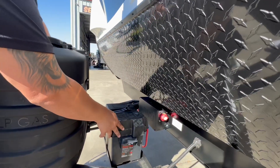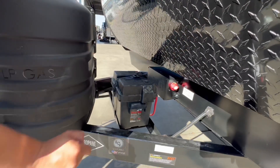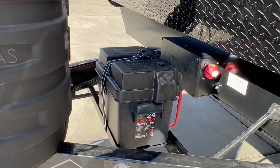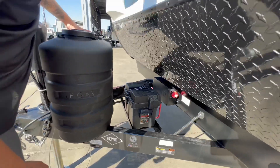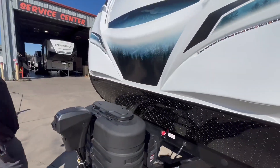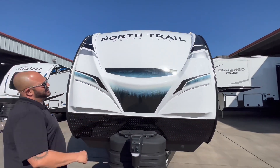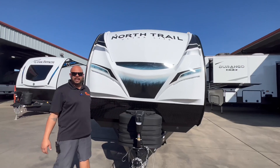We went ahead and threw in a 12-volt deep cycle battery right by your battery disconnect and the vault system. That's actually strictly the Heartland vault system — it's just a unique design. We can tell you a little bit more about that when you decide to come in and take a look. They've got a cap with LED lights and a design that gives you that outdoor look.